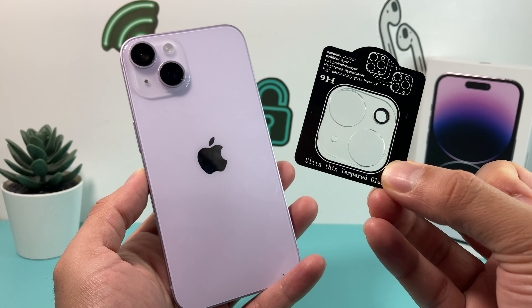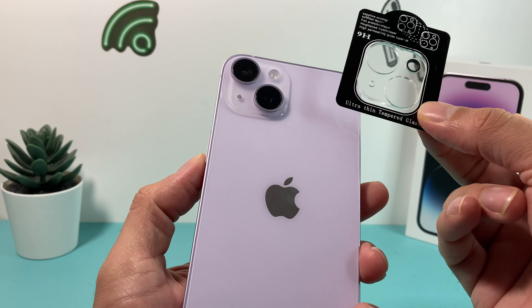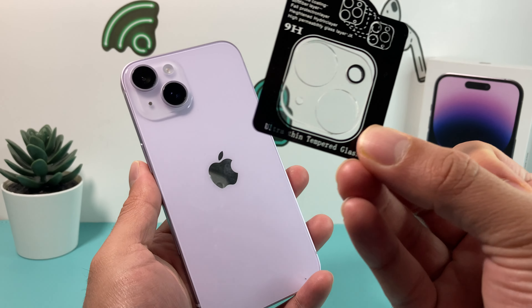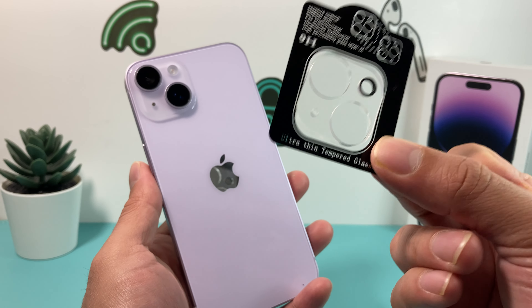Camera lens protectors are a really good thing that you can do for your phone to help protect it from any scratching, damage, or simply breaking your lens on your new iPhone. These lenses can be purchased off eBay or Amazon for a really cheap couple bucks. We'll leave them linked in the description section if you guys want to check it out.